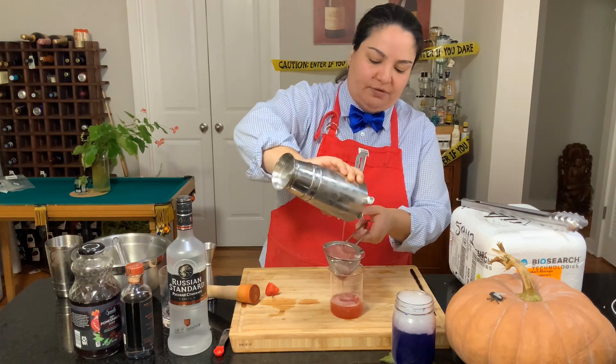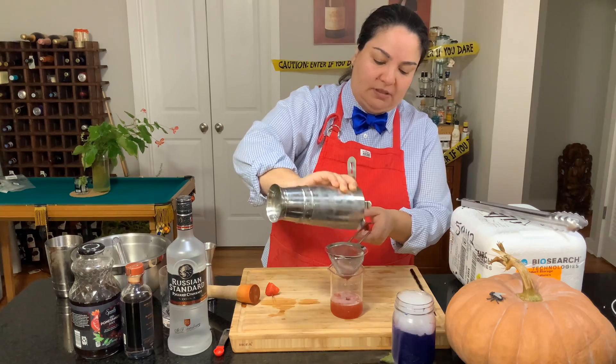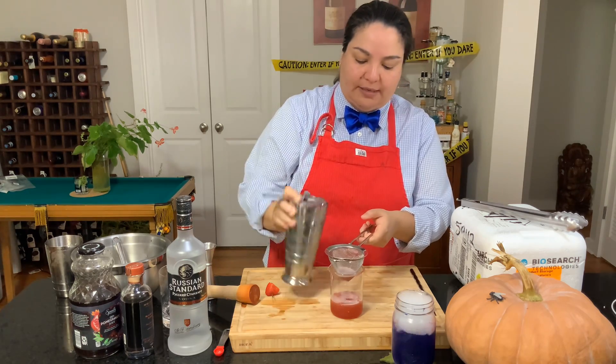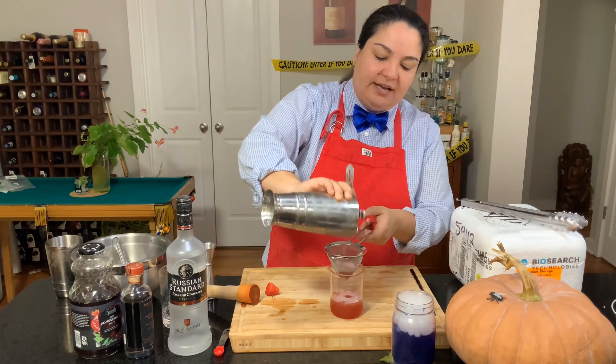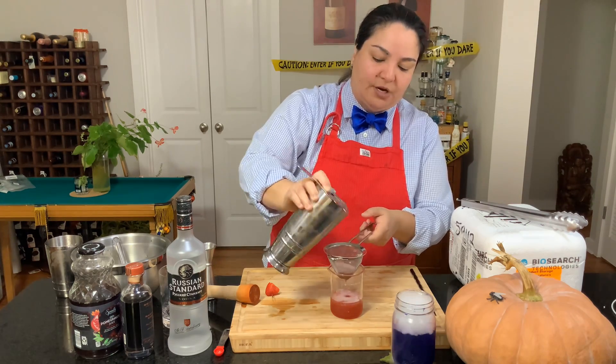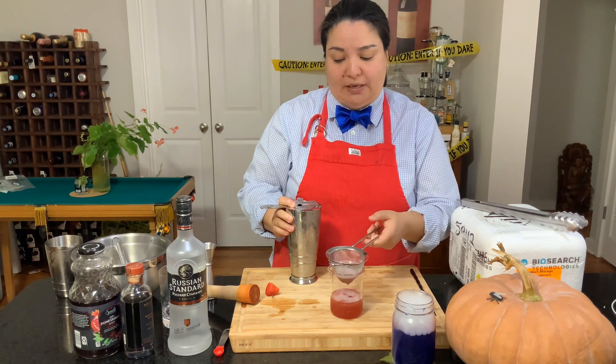You can add a little lemon or lime if you really want to. I double strain because there's strawberry in there. You can also use strawberry vodka, and that's actually quite lovely as well.